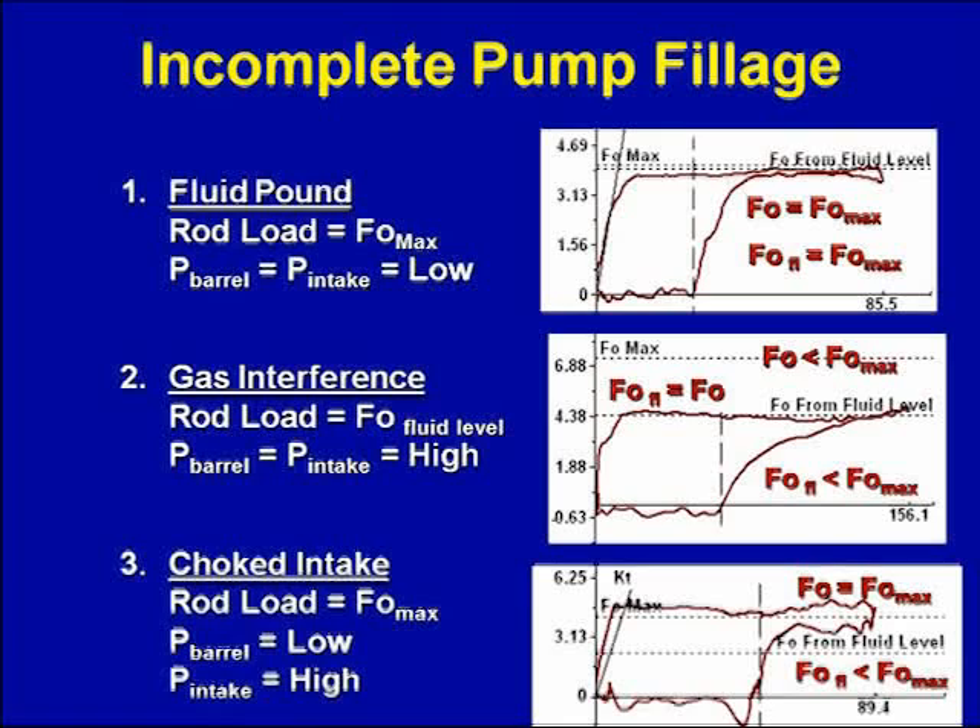For a choked intake — when the intake is blocked — the fluid load from the pump card is up at FO max. The FO from the fluid level is much less than FO max, and that's where the pump card fluid load should be, but it's up high because the pressure inside the pump barrel is zero or very low. There's no pressure entry or fluid entry into the pump because it's blocked off or choked off.